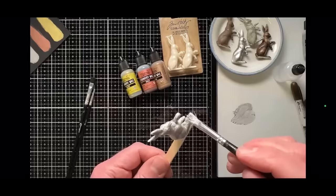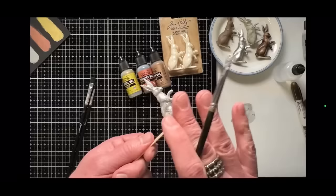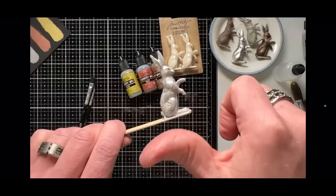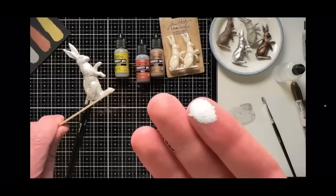Once it starts to dry, going over that area is going to start peeling it off. If that happens, it's not a disaster — just thin it out and do it again. You could even wipe it off at this point with a baby wipe. Important to know: even though this is drying, it is not permanent at this point. If you touch it or wipe it, it will wipe completely off any substrate. You have to heat this in order for it to set — that's what makes foundry wax different. It's not beeswax-based, it's solvent-based.